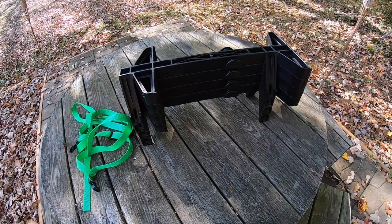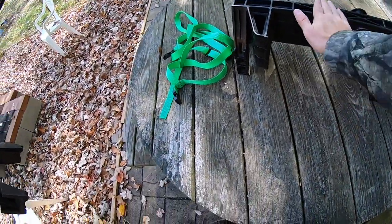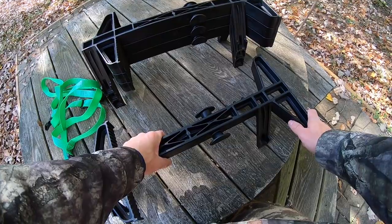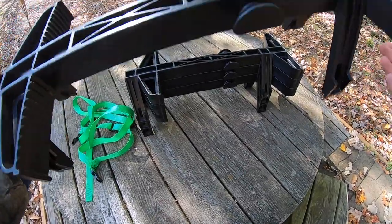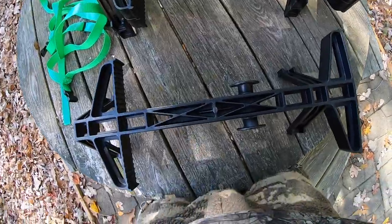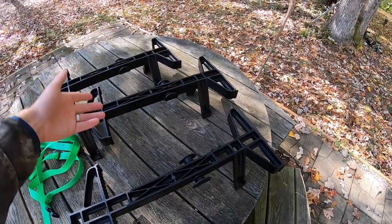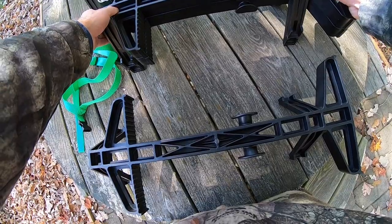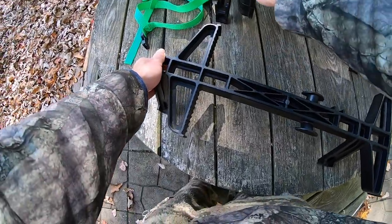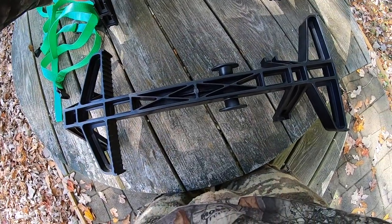Do the sticks make noise when stacking them back together or taking them apart? Most sticks do, but there are ways around it. You can get felt strips or other quieting materials, but my recommendation is simply to take your time. There's no reason to make noise with these hard plastic sticks. Set them down slowly — you might not make any noise at all. They fit together so well and snugly that they won't make much noise if you're deliberate about it.